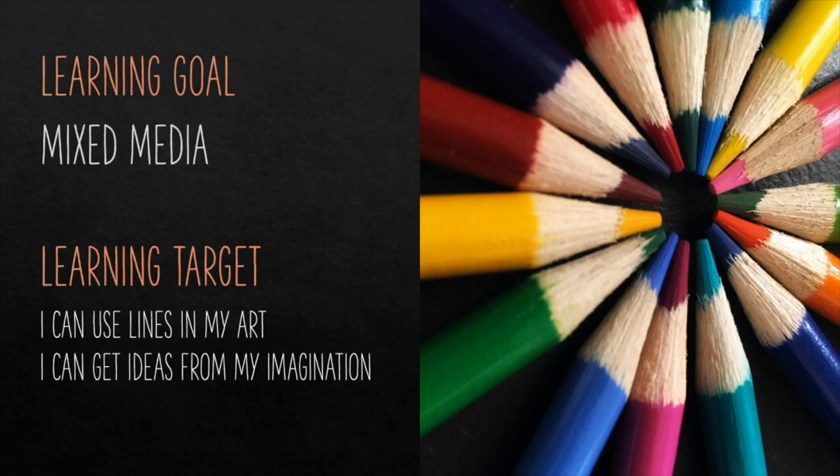In this case, we're going to take part of a drawing and we're also going to create a collage by using things we find around the house. Our learning target for this project is: I can use lines in my art, which we'll do when we do the drawing part of our sea turtle, and I can get ideas from my imagination. You're going to come up with different patterns and different color choices to add inside your turtle shell, and we're going to create the collage part by adding different materials to create our habitat for where our sea turtle is going to live.